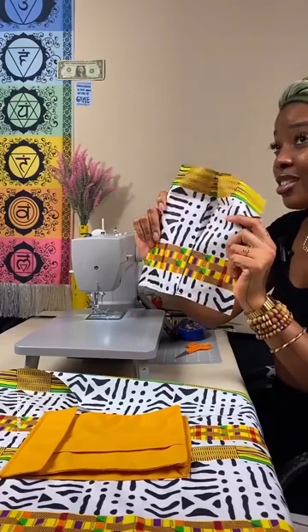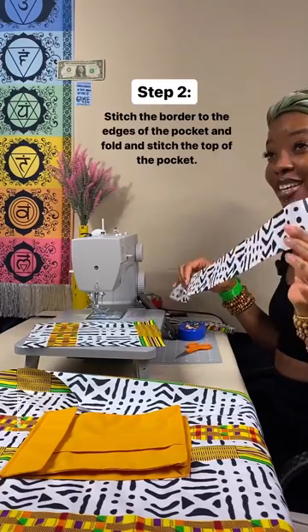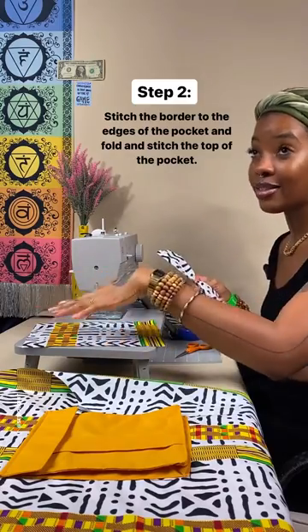So after I stay stitch it, this is what it looks like. Then I stitch the border to the edges of the pocket and fold and stitch the top.